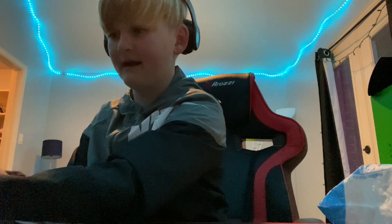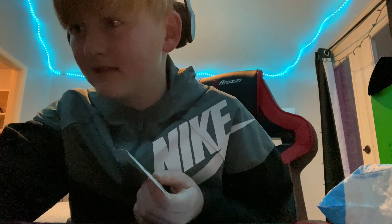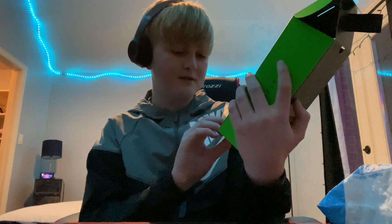I'm really happy that I bought this because I think it's worth the money. I don't get why people hate on it — I actually think this is going to help a ton with gaming. Razer, at least for this, is pretty high quality. I recommend buying the Razer Mouse Bungee V2.